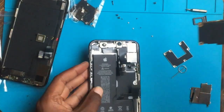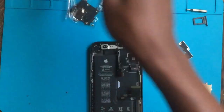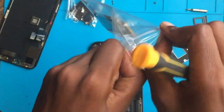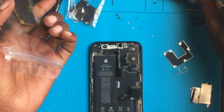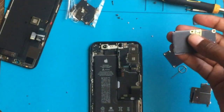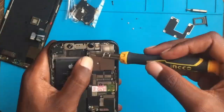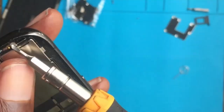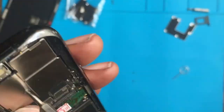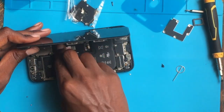I've just removed it. I'm checking if the back is not cracked. I'm done putting all the screws — now let's install the LCD.